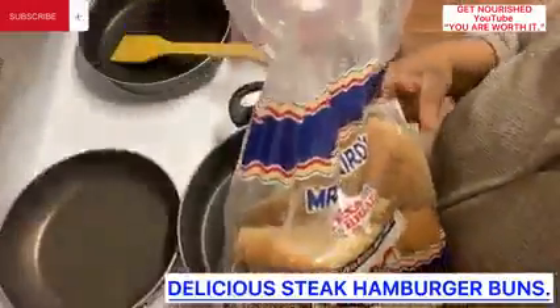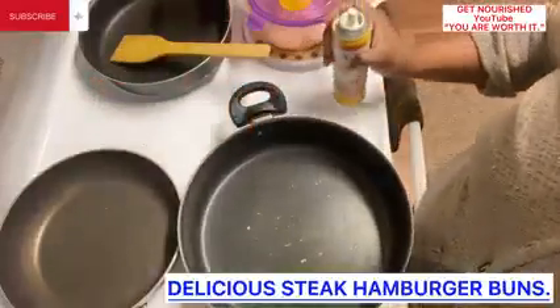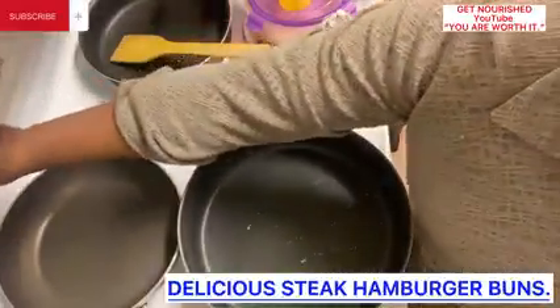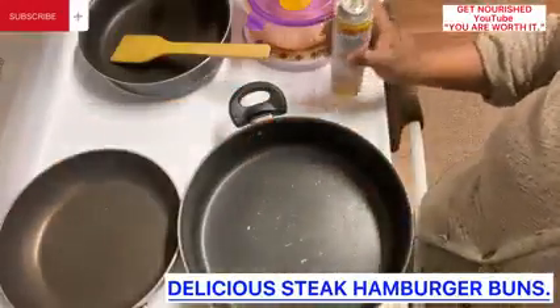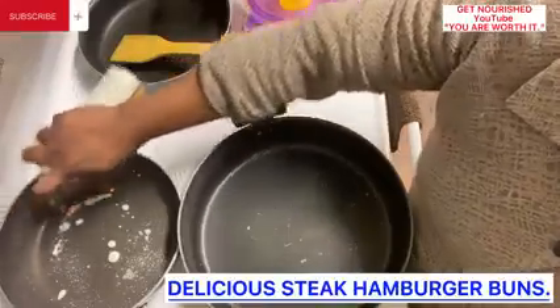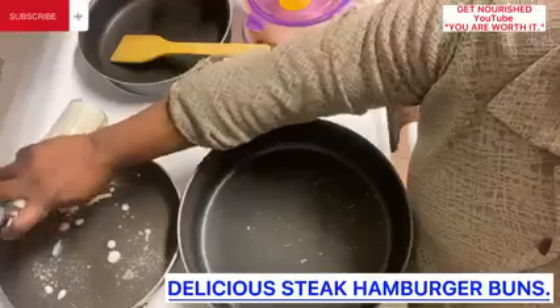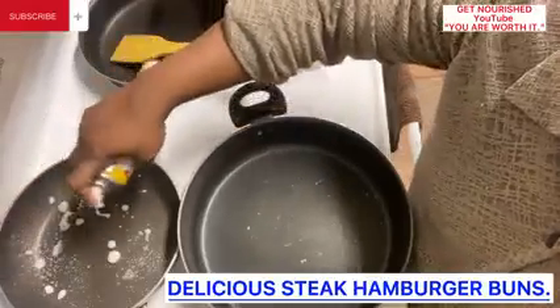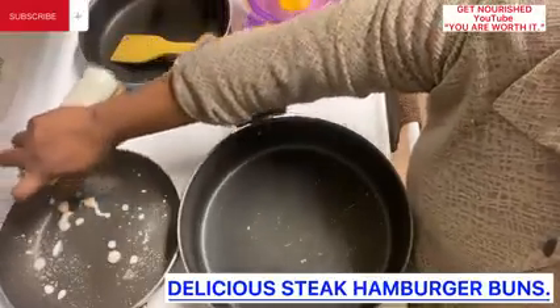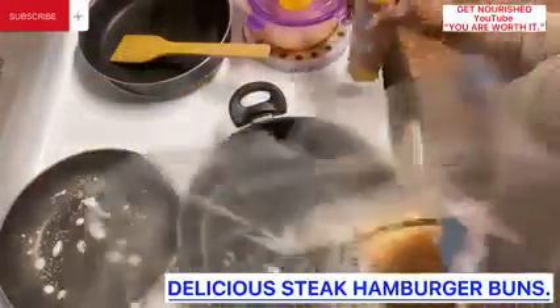This hamburger bun, for preservation, I have put it in the freezer. So if you buy a lot of bread or hamburger buns at home and you notice that it gets spoiled before you eat it, for preservation, it is best you go ahead and put it in the freezer. When you need it, just bring it out — if you need it in the morning, bring it out the night before; if you need it in the afternoon, bring it out in the morning or the night before.